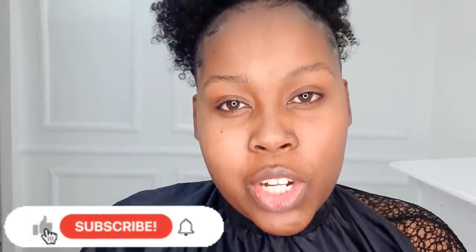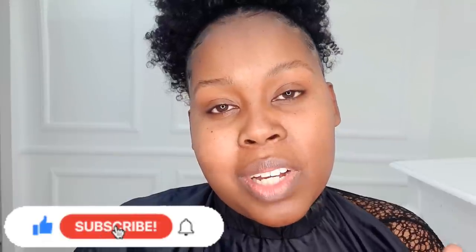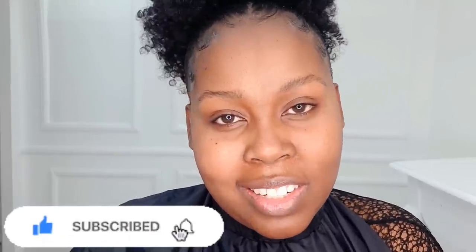Hello beautiful people, welcome back to my YouTube channel. If you're new here, my name is Rosina Sharona. Today I wanted to do a date night makeup tutorial because I am going on a date. Kindly subscribe, share your thoughts in the comment section down below — I'll be reading all of them. If you like this video, give it a big thumbs up. Let's go straight into the video.